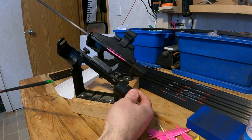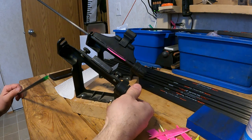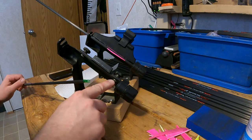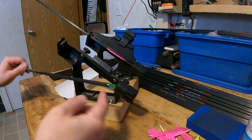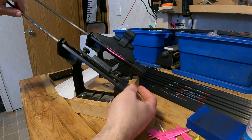In this case I have it set up for three fletch. That means that there are three positions that it locks into. The knock of the arrow fits into the indexing tool so that when you spin it the entire arrow spins.